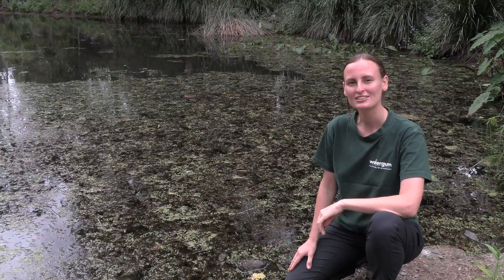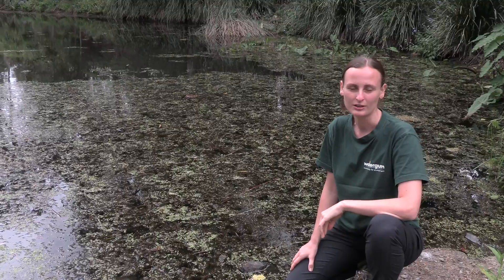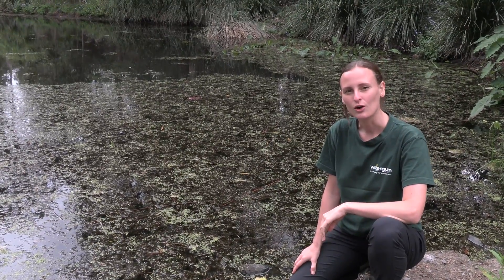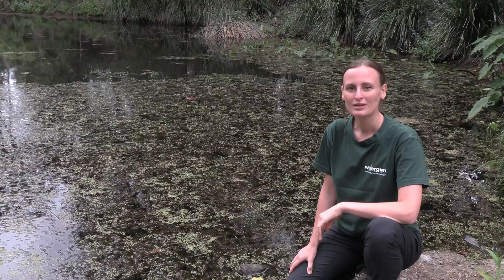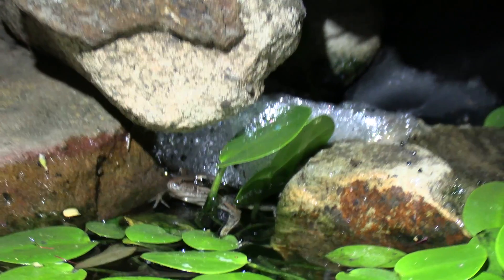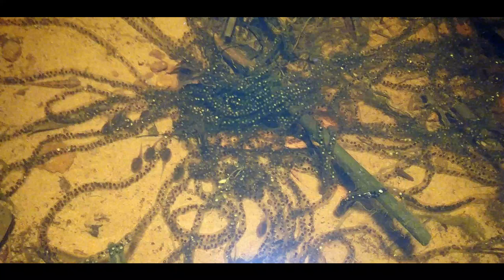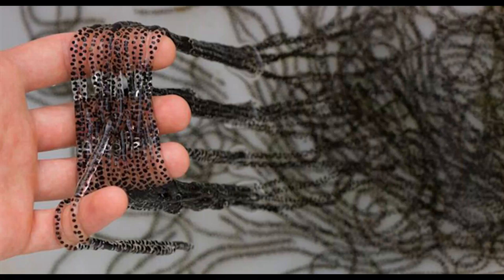Like most amphibians, cane toads lay their eggs in water. Cane toad eggs are very different from native frog eggs — cane toads lay their eggs in long jelly strings, while native frog eggs are in lumps of jelly and foam. Many people don't realise that cane toads are toxic in every life stage, from eggs to tadpoles to tiny toads to full grown adult toads.